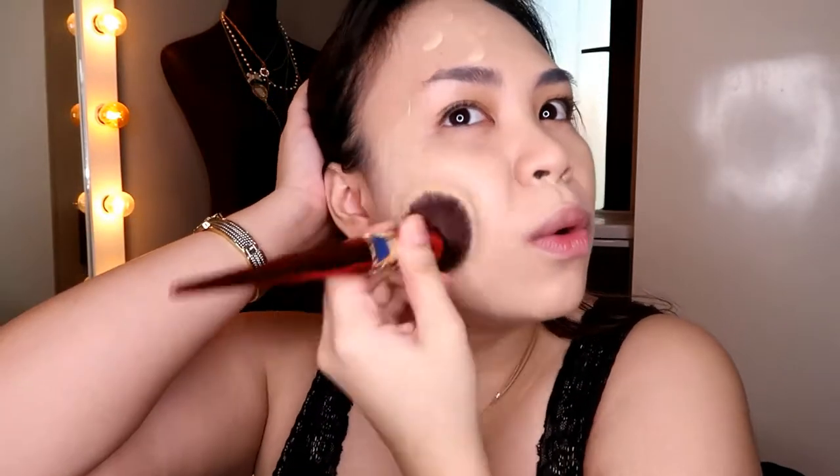I decided to try building it up to full coverage by adding a little more product — just to see if it would get cakey or blend well. So far, I feel like it builds up nicely. Looking up close, it looks okay — no brush streaks and no patchiness. I feel like using padding motions gives you more coverage, although you can also swipe it on and it doesn't leave streaks.